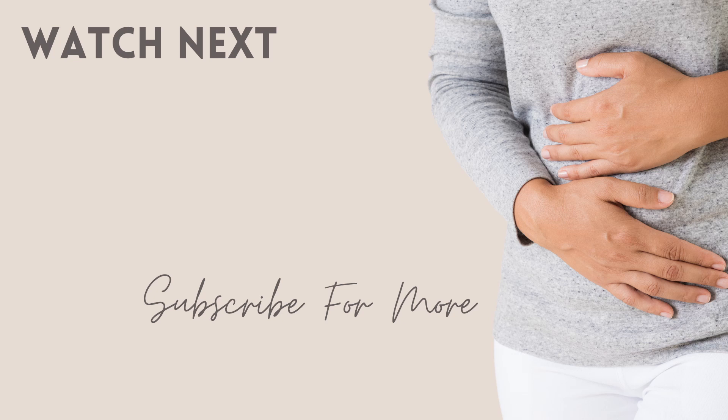Next up, we're going to learn about intra-abdominal pressure and how that's connected to doming and coning. Let's go.